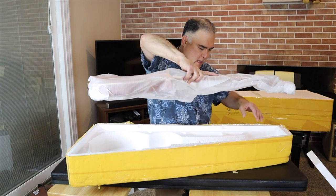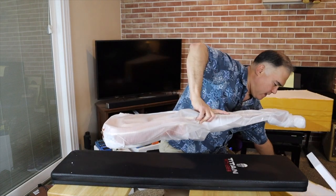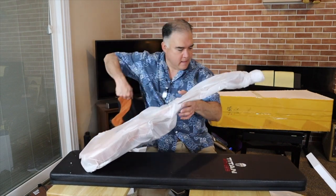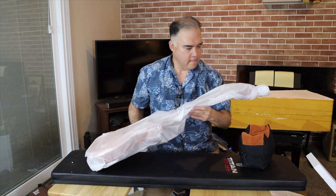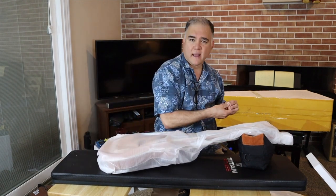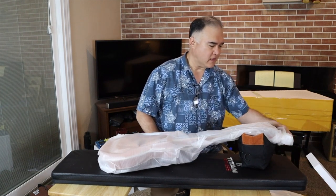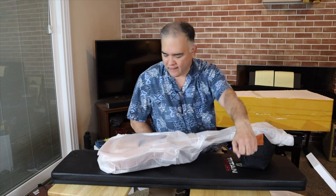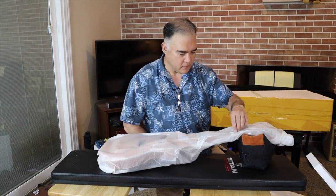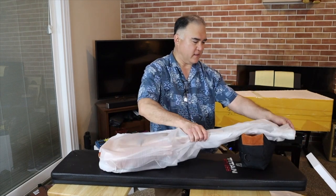They smell a little bit of a chemical smell — they've been painted relatively recently. They made these specifically for me. The idea here was that a lot of times people buy Chimpsons and then immediately notice that the pickups, the wiring, and the electronics are terrible, but the wood's kind of okay.